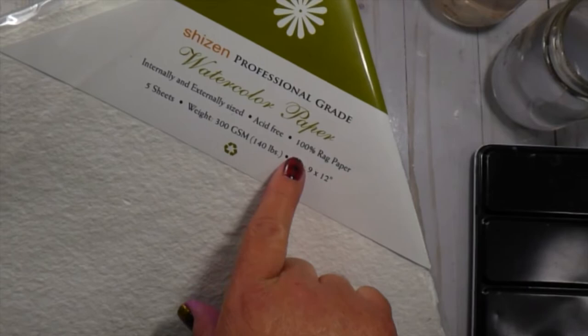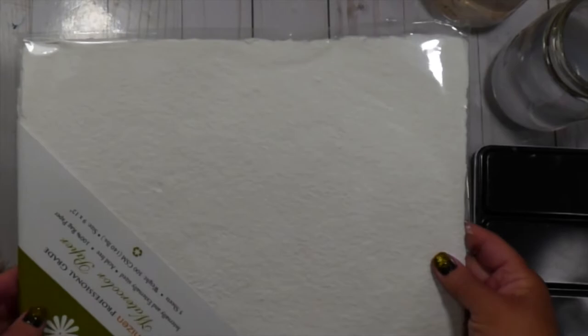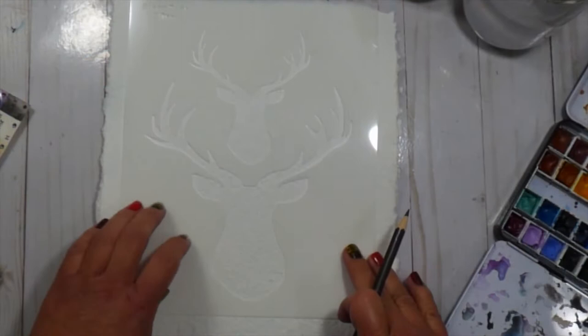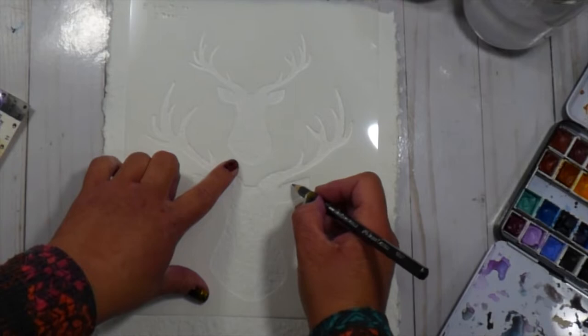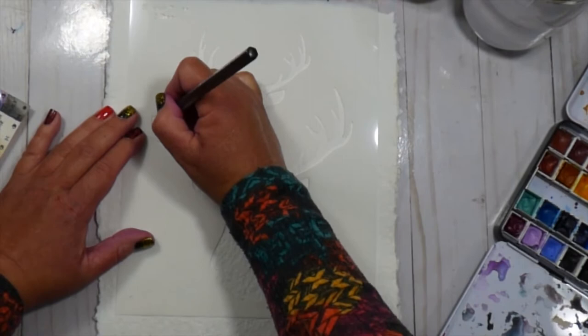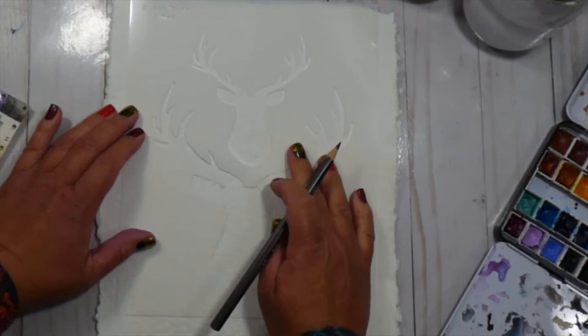I am using the — I don't know how to pronounce this — Scheizen Professional Grade watercolor paper. It's 100% rag, cotton paper, and it's got this amazing texture on it and I'm just super excited to use it. For my stenciling, I'm going to be using this Graphite Aqua L pencil by Faber-Castell and I will basically use the stencil to create my outline that I will follow for my watercoloring. I'm going to go all around the stencil except for the top of the head of the deer